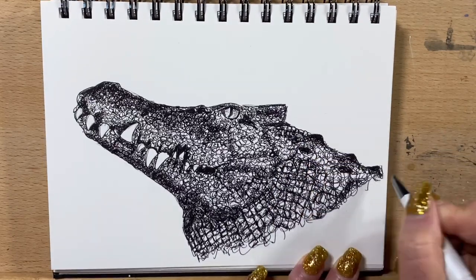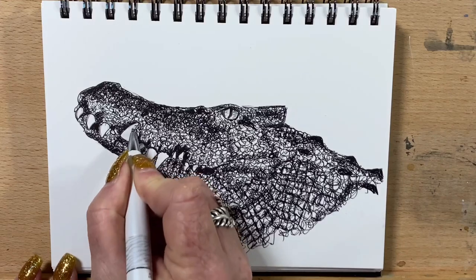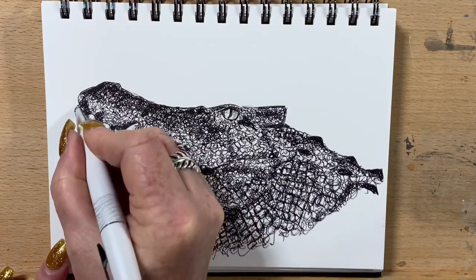He had a couple more spiny bits on his back so I'll just darken those up. And now I put the shadows on his teeth.